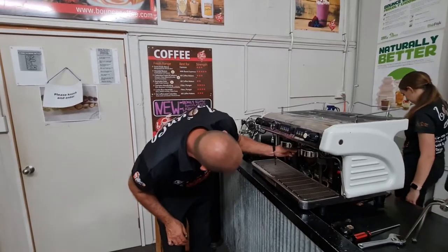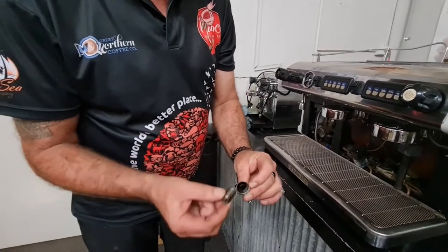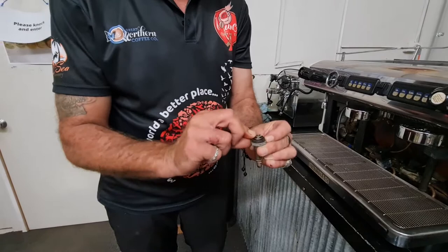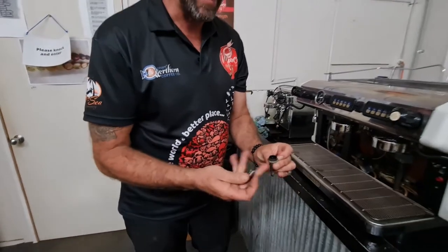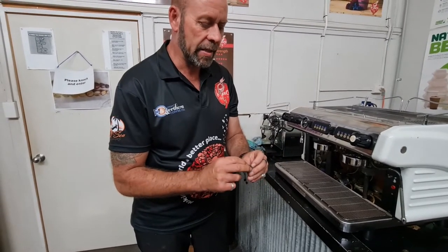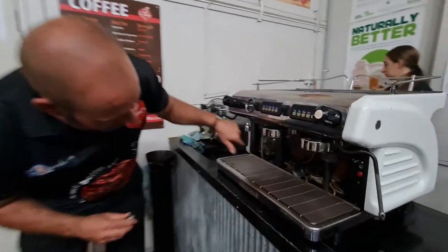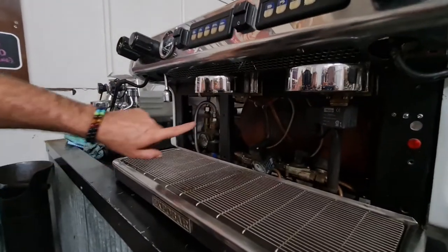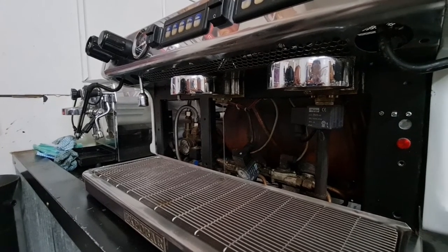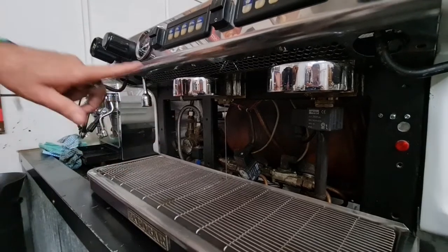Now I've pulled that post off of the group solenoid. You'll find inside the solenoid post there's a piston that runs up and down. Sometimes you'll find that they're jammed stuck, so you want to get it out and give everything a really good flush and make sure it's all nice and clear. I also turn the water supply back on to the machine just to make sure I've got water coming out of the group head where that post normally belongs. Once I've got water running out of there, I know there are no blockages further deep in.